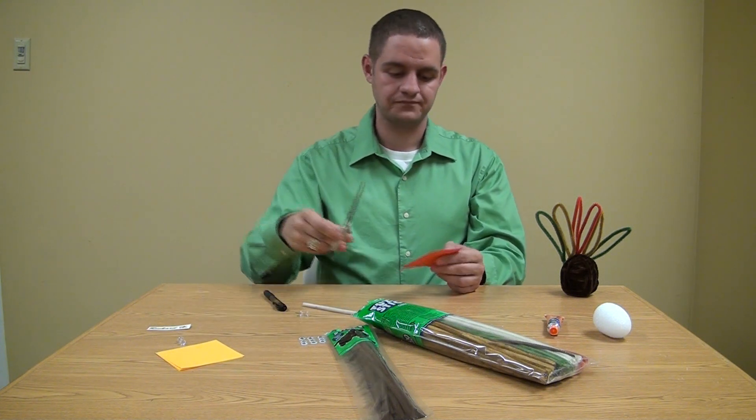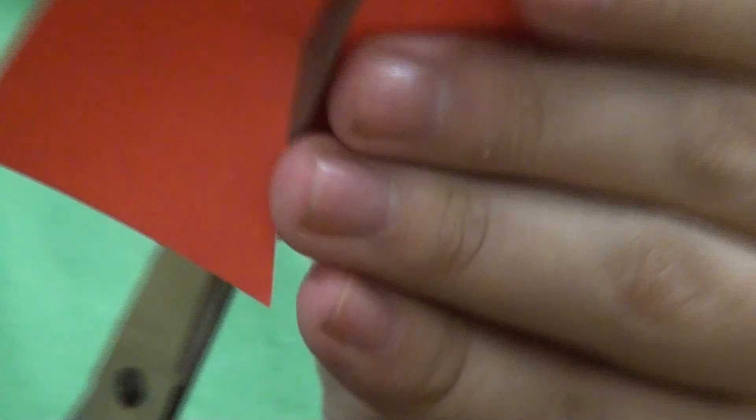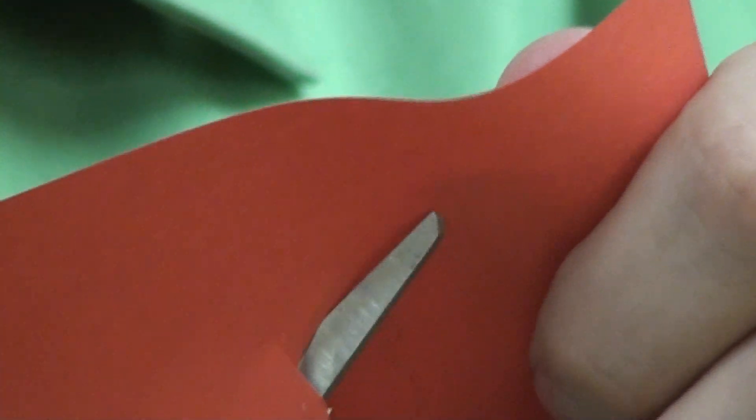Then take your scissors and cut along the squiggly lines. It doesn't really have to be perfect, just so that you can get the idea of what it is you're looking at.